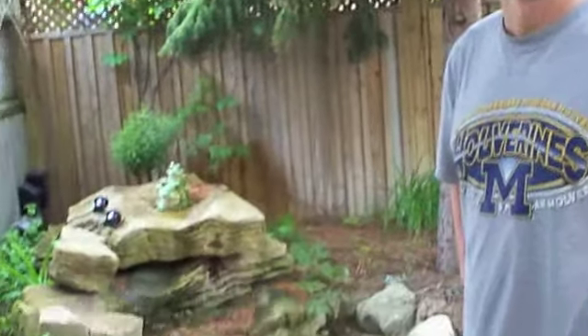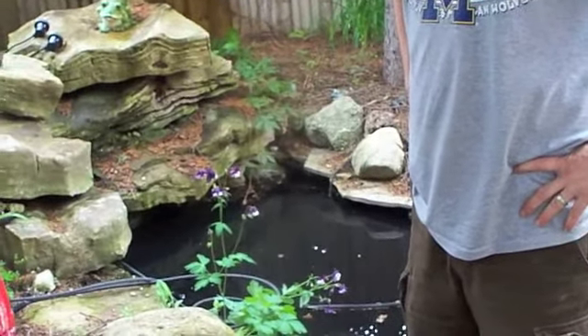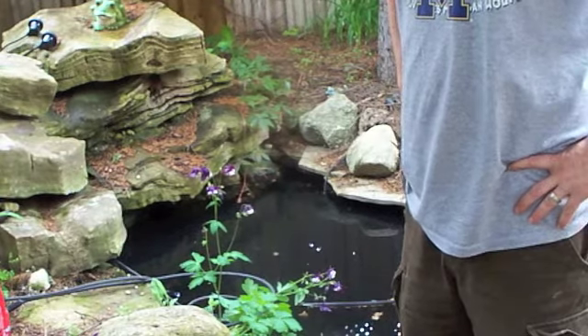Welcome to my store. We're here at this man's house to do this pond. Hello Derek. Hello. So what we're going to do today is we're going to do the speediest pond cleaning I can possibly do.